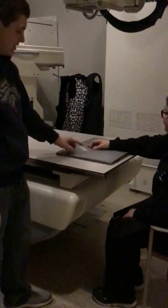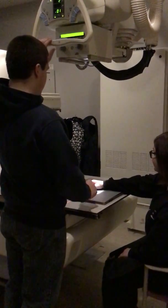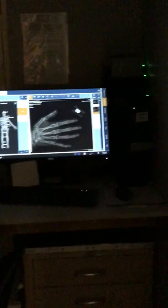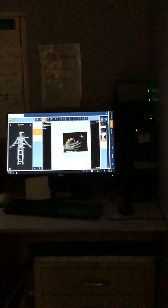Now, for our next one, we're going to raise our hand a little bit, like this. Yeah, that was pretty good. Hold still again. You're doing great.